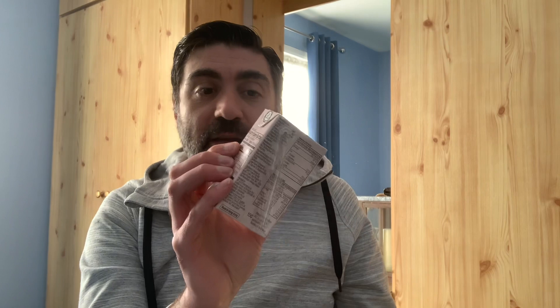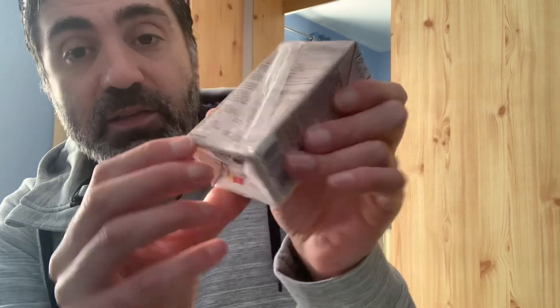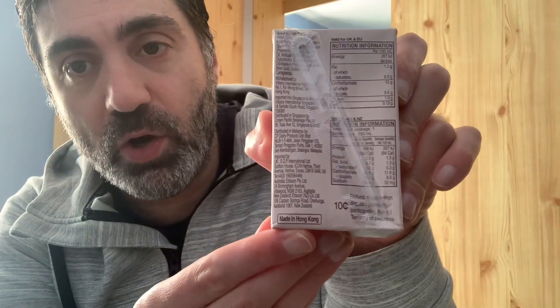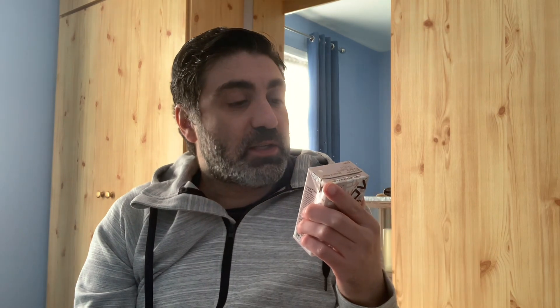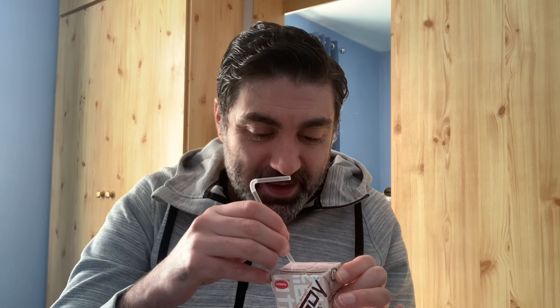I'm really intrigued. When I first bought them, I didn't realise that. I knew this one was vegan, I wasn't sure this one was, but they both are vegan. So I'm going to be trying them now. I'm going to try the chocolate one first. Let me know, by the way, if you've tried this — I'm intrigued to know if you lot like it before I've tried it. Let me try right now.